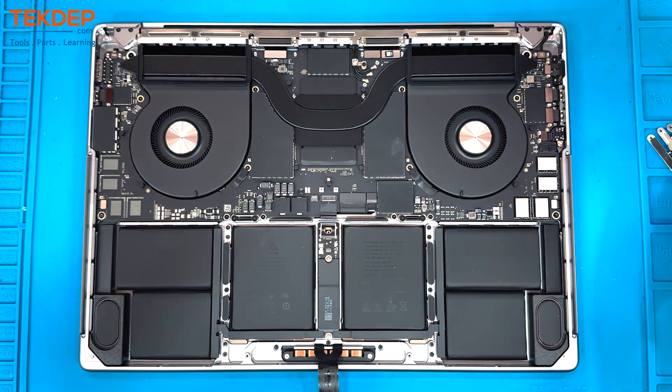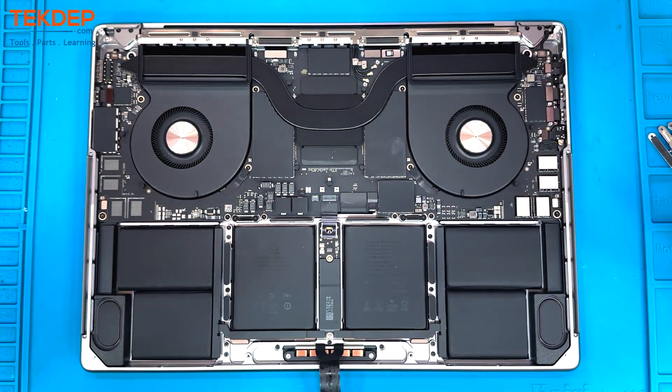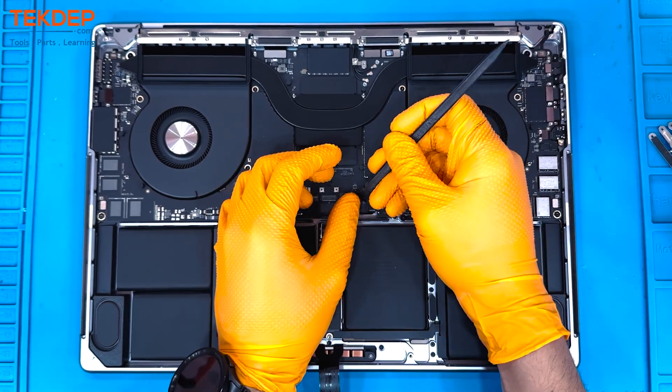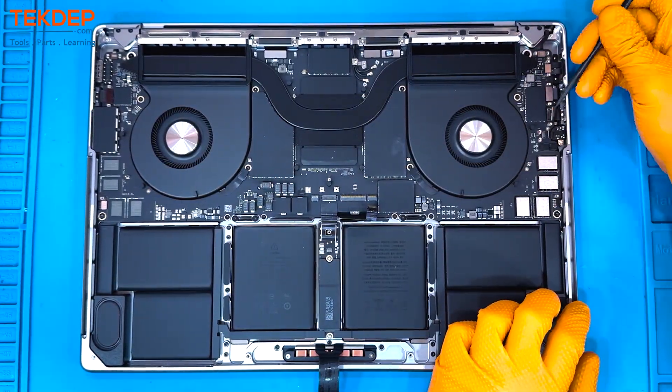Next we're going to use a T5 screwdriver to remove the screw holding in the Wi-Fi antennas. Then we're going to use a spudger to peel back all the connections on the motherboard, starting with the keyboard and backlighting, then moving over to the right-hand side of the board to unplug the speakers, the USB ports, and the aux ports.